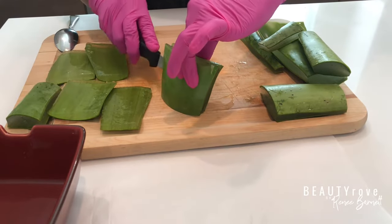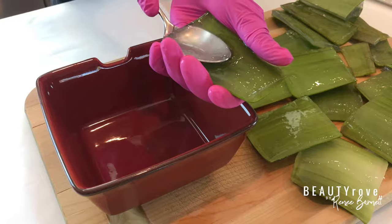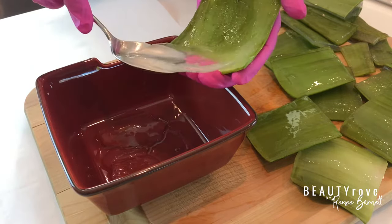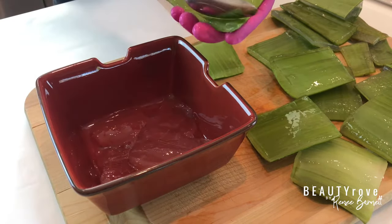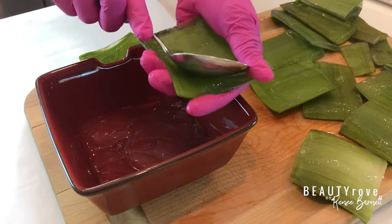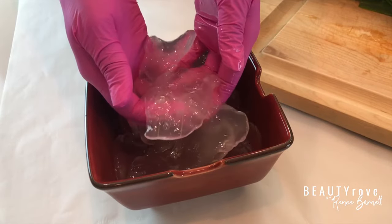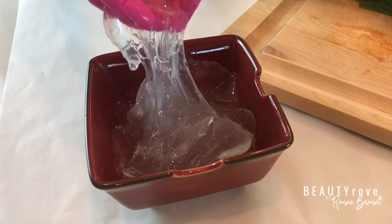Now that my aloe leaves are ready, I'm just cutting up my leaves down the middle so that I can extract the gel. I find it easiest to use a spoon to scoop the gel out. Like I've mentioned before in my video where I used aloe vera mixed with amla and fenugreek powder in a hair mask — if you haven't seen that video, you can follow the link above after you finish watching this one. The aloe is a great scalp exfoliator because it contains proteolytic enzymes that help to unclog the pores and promote hair growth by making the hair stronger at the root. Look at all that beautiful aloe gel!